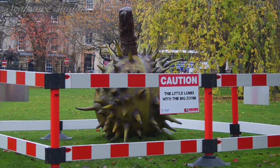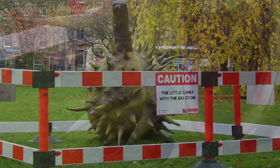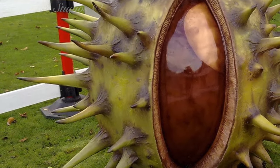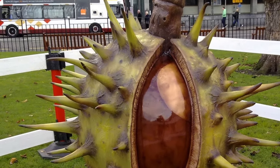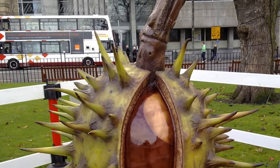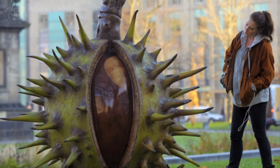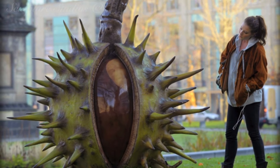We'd like to thank AKQA for the work and for this fantastic first project to kickstart our working relationship. We've enjoyed many projects since and look forward to more in the future. These giant objects were a big hit, and if I may say so myself, seemed too good to throw away — so I wonder where objects like the Conker are now. Please feel free to leave any comments below, as they're always appreciated, and hit the subscribe button for our latest videos.